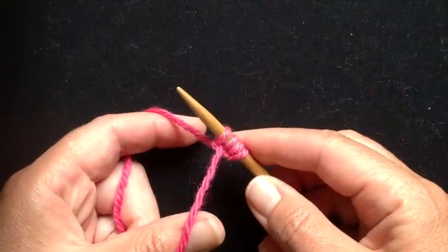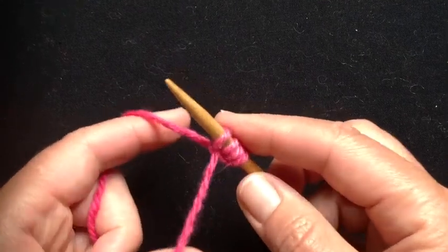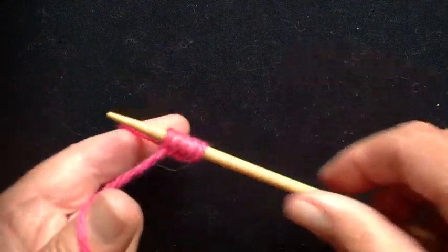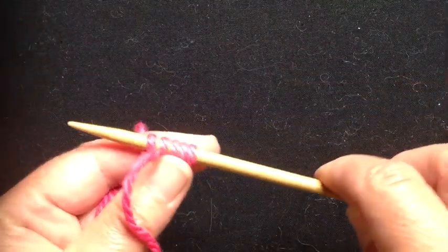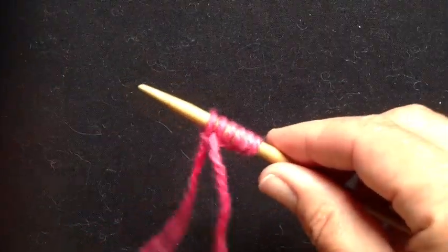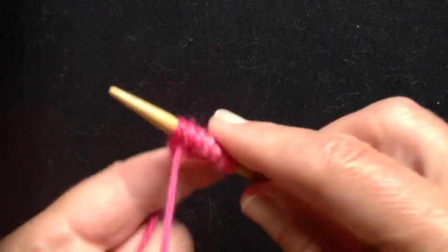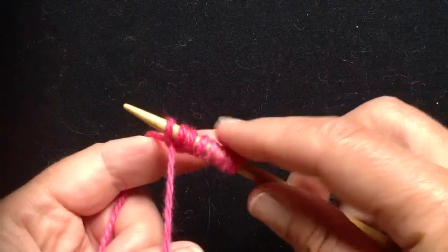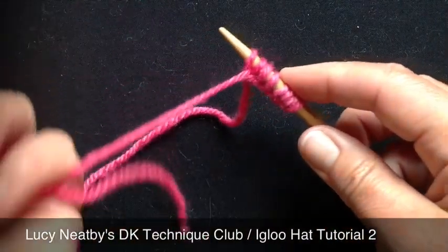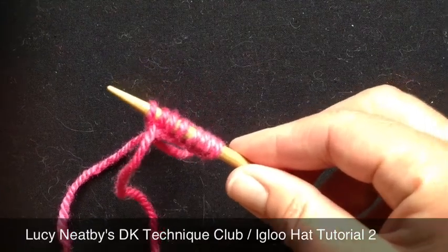I'm going to take a look at another way of starting centre-out double knitting without having to wrestle with the tubular cast on. What I'm doing here is using smaller than usual needles and casting on eight stitches — that's half the number that we want to end up with. I'm just using long tail cast on, eight stitches. I've made sure I've got enough tail yarn to neaten up the hole that will be left after this form of cast on.